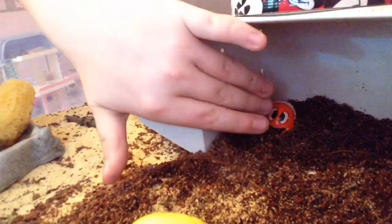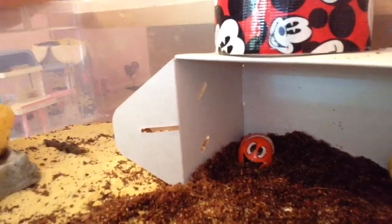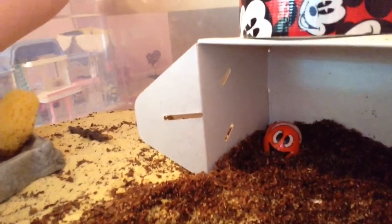This little shell right here used to be my old hammer crab's shell, but she sadly passed away.